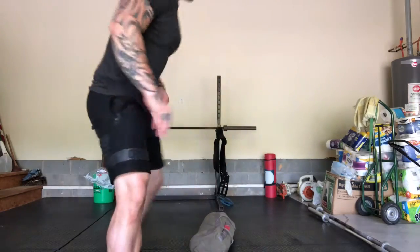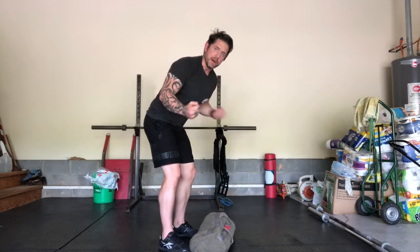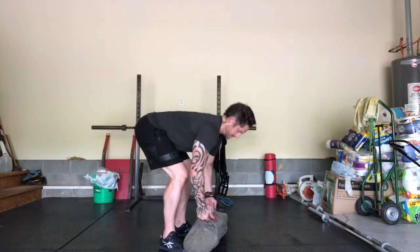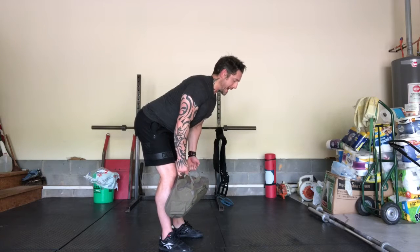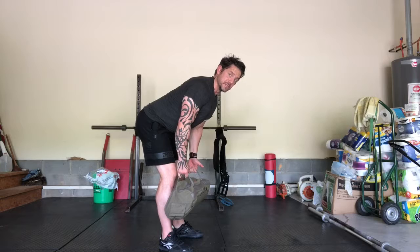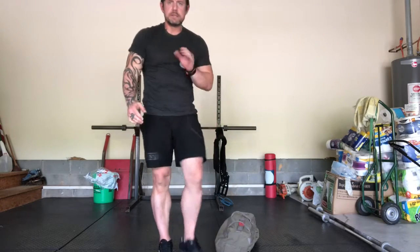For my workout, I start with my 800-meter run — looking at roughly five minutes or less. I come back in and get my ten bent-over rows using my sandbag. I'm going to use both arms at one time; if I have to do single-arm, that's fine — just ten on each side. I keep my hips hinged and my back flat as opposed to rounding. Ten of those.